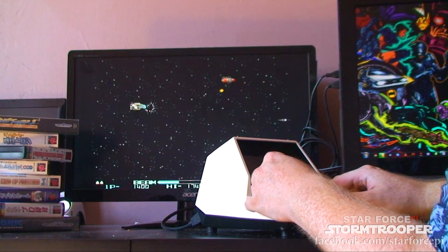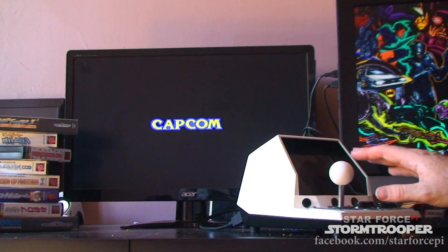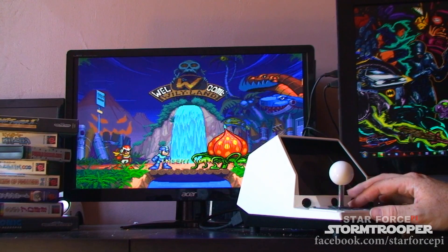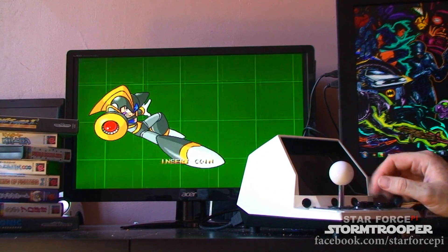You'll notice that the sound actually is coming from the Star Force Pi and not via HDMI to the monitor. Maybe we'll be able to do that, but we're definitely going to add in a three and a half millimeter audio jack so that you can output to stereo regardless of where you are.